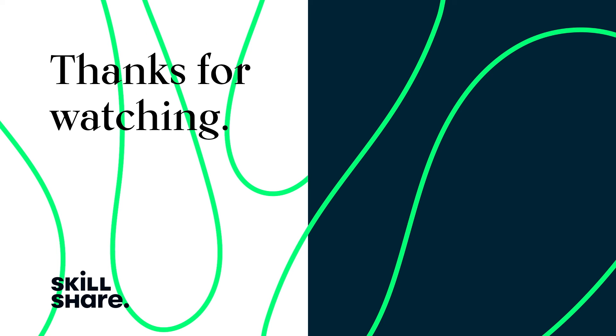Thanks for watching. If you enjoyed this video, feel free to like and subscribe to stay up to date on all of our latest videos. I'll see you next time. Bye-bye.